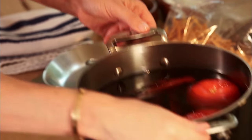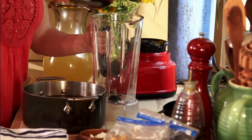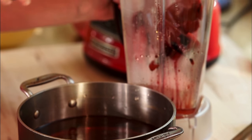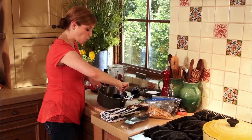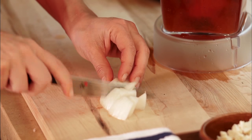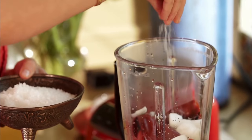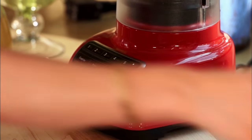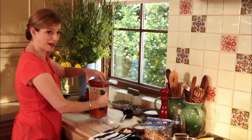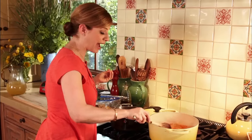I have the tomatoes, the chilis, and the garlic that had been cooking. I'm gonna dump them in the blender — the chiles, the clove of garlic, one cup of that cooking liquid because it has so much flavor, half a cup of chopped white onion, and salt. Then while it purees, I'm going to heat two tablespoons of oil in a pot. It's gonna cook and season for a few minutes before I add chicken broth.